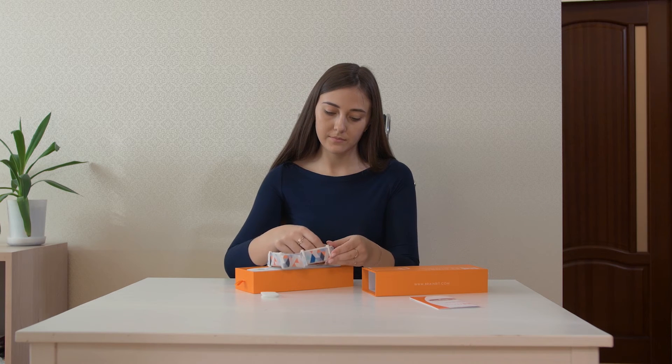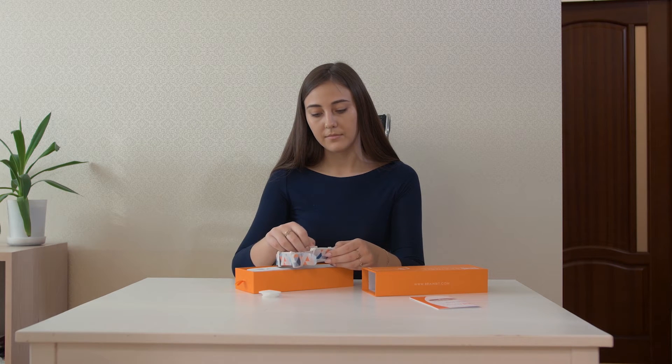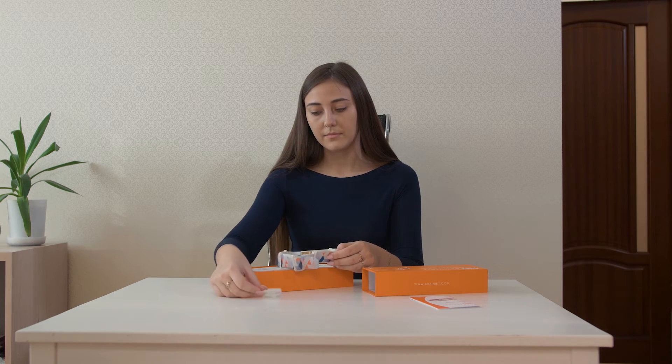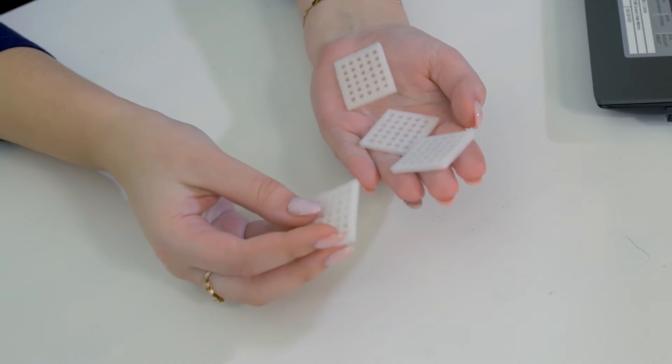The foam liners will also help if you are having difficulties getting a stable signal. Just dampen the foam with some water and it will instantly provide you with a high quality signal. We don't recommend using any electro gels or sprays to enhance the signal with BrainBit.